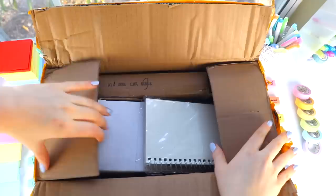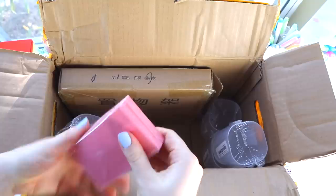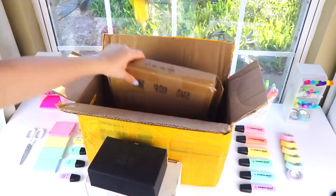I started unboxing from the smallest items in the box to the largest items — that's something I've been doing since I was four years old, because usually the largest ones were the coolest.